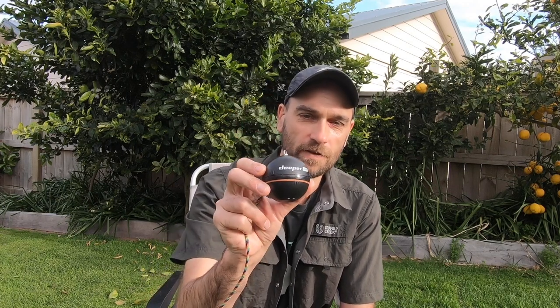Hello everybody and welcome to another Fishing Reminder video. This is long overdue. I've been wanting to make a review of the Deeper Pro fish finder for quite a while now, as you've probably seen it in a few of my kayak fishing videos. I've been using it for almost three years now and always wanted to do a quick review on it but never got around to it. So here it is.